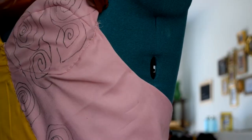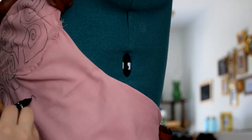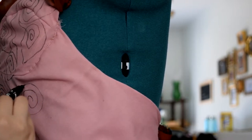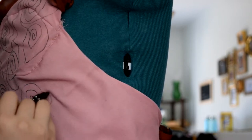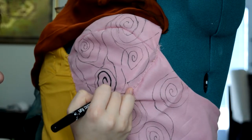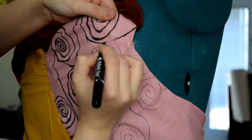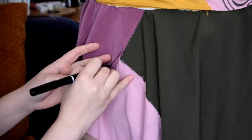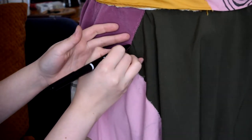Moving up to the bodice, I took my black fabric marker, which actually worked pretty well, and I started to add some of the iconic designs Sally has on her dress — I started with the swirls first. Gotta have a good Tim Burton swirl. So once I did the initial swirl, I went back and made some of the lines a little bit thicker, a little bit more vibrant. Then moving down to one of the hip panels, I added some stripes.